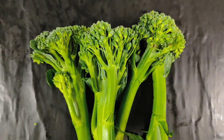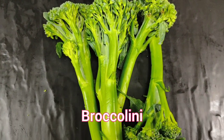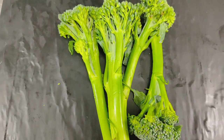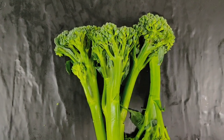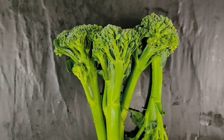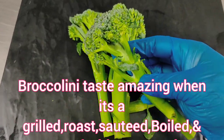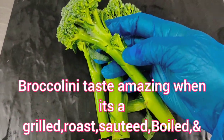I am going to make spicy broccolini with pearl onion and garlic. Broccolini basically tastes amazing when it is grilled, roasted, sautéed, steamed, tossed or boiled with seasoning.